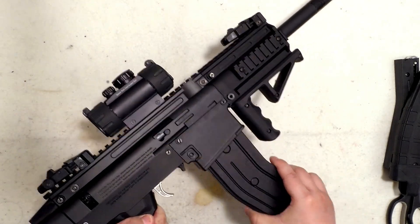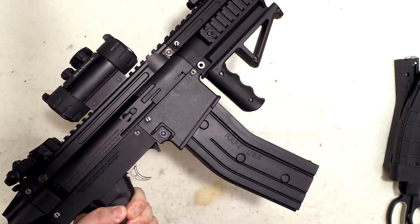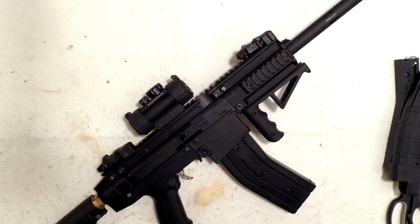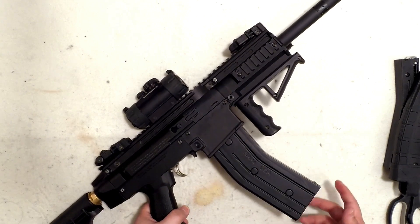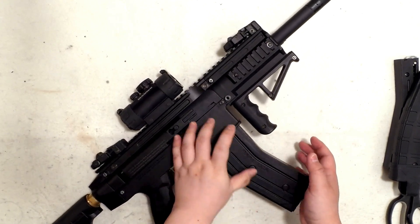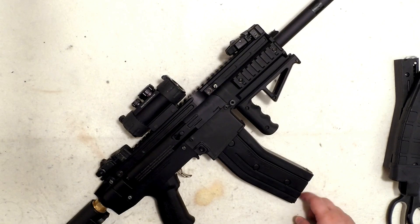A major complaint: the magazine is very wobbly in the magwell. During testing with rubber balls, I had about 2 to 3 balls not firing across three magazines. I had to press the mag upward with my hand to get it to feed. The issue is likely a weak spring or the mag not staying seated, causing inconsistent feeding. Some fix will be required.